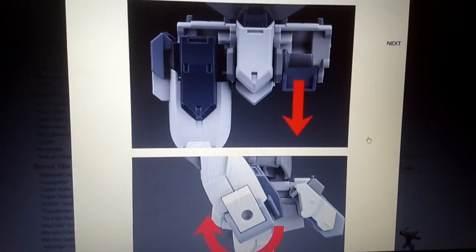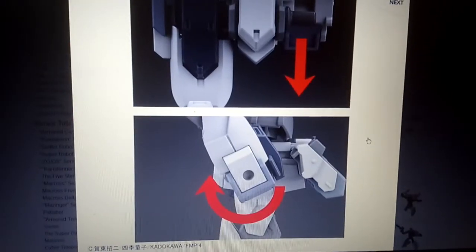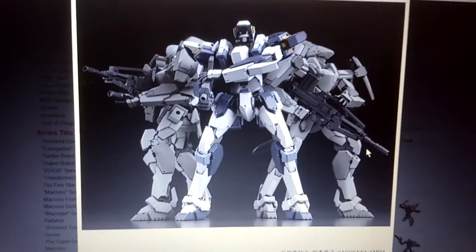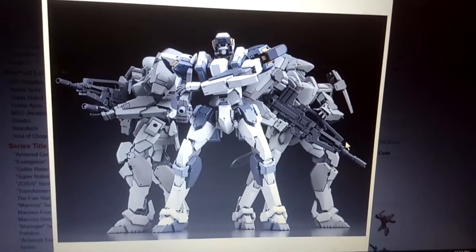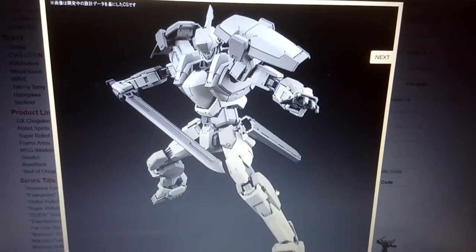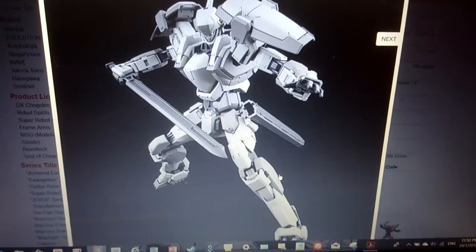Over here it looks like there's a drop-down leg mechanism that allows the Arbalest to kick very high up. And as you can see, look what it has there — and I believe this is a pretty good segue to this next figure. Yes, the Gernsback, for the Curse Weber, or the normal version.